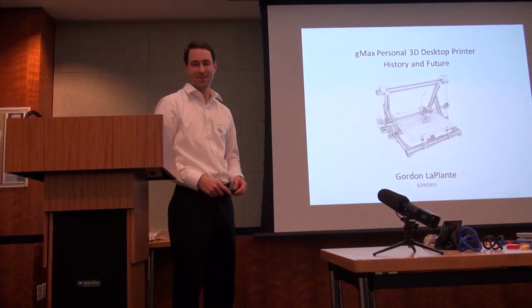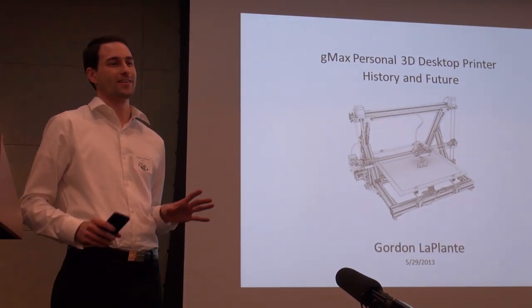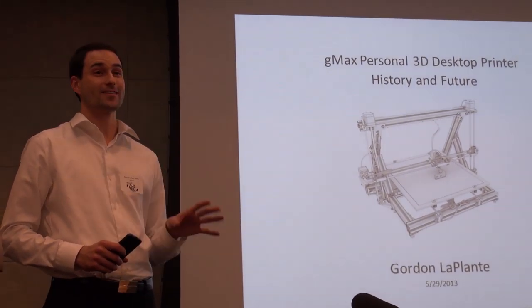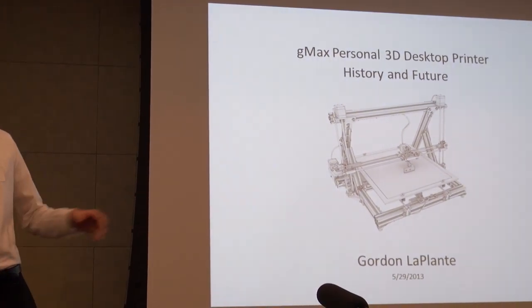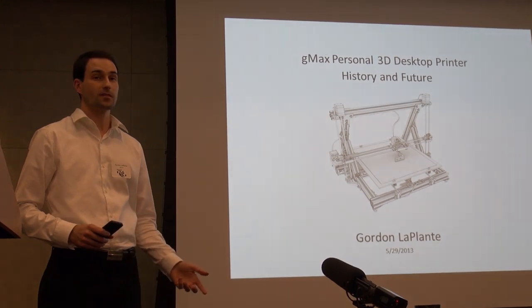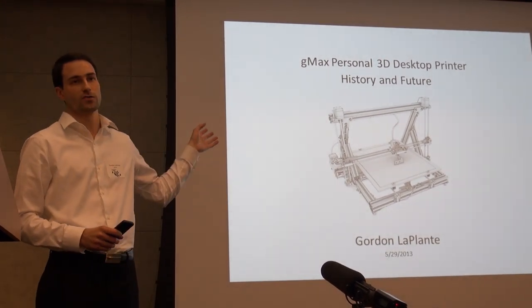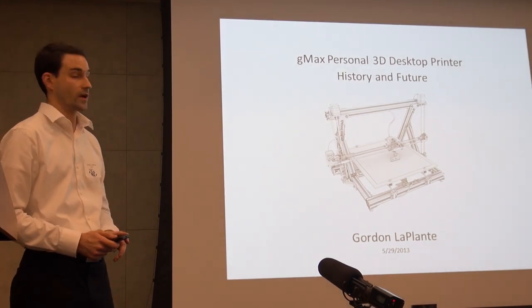It's quite an intro right there. Hi, I'm Gordon McLance. I'm going to preface by saying those who know me, I speak very fast and I'm going to try my best not to. So this is the GenieMax printer. It actually started as a concept, as an idea, and I'm going to kind of go through just a quick history of where we were and what we're thinking of doing with it and what happens from there.